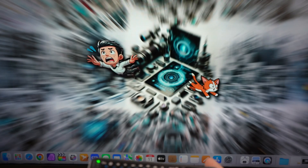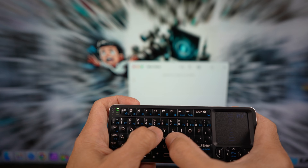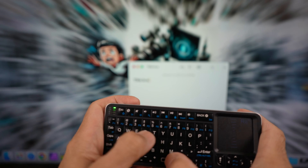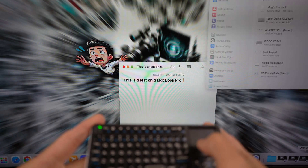The touchpad works, and typing works as well. With this mini keyboard, I would use it as a secondary keyboard for a desktop workstation for quick access to shortcut keys or macros, or as a wireless remote input device for a home theater PC connected to a TV.